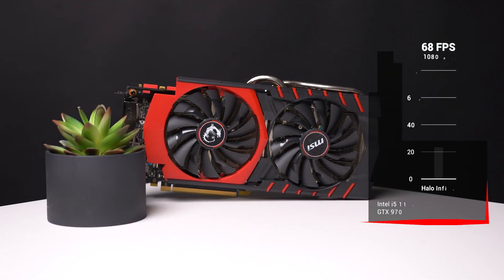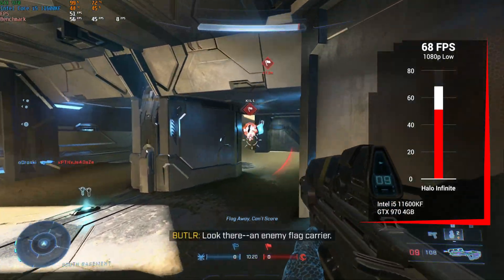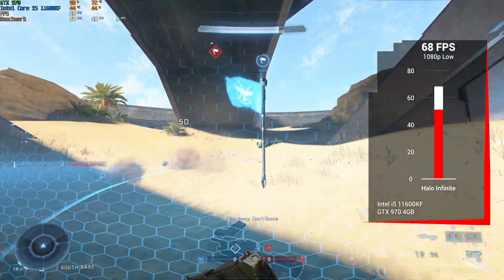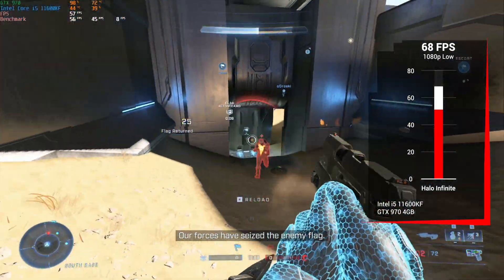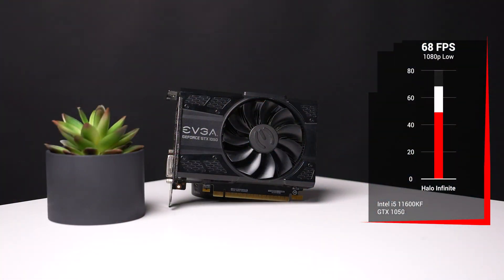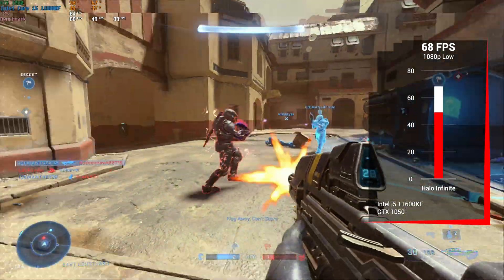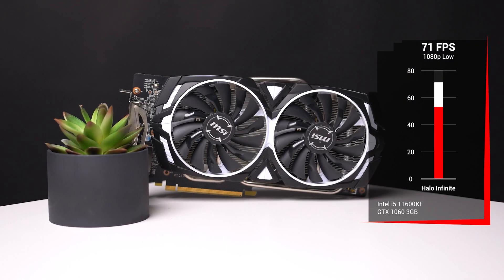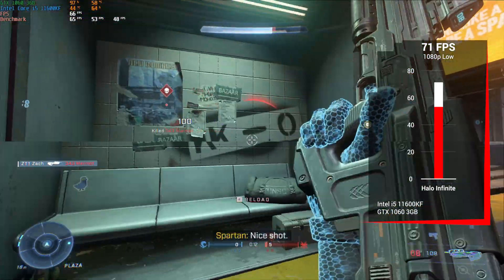The GTX 970 followed up after that, and also at 1080p with low settings, we got just a tiny bump up to 68fps. The GTX 970 usually performs way better than the 960, but remember that we are testing different multiplayer maps, so there's a slight variation going from GPU to GPU. The GTX 1050 — just a 2GB card — was up after that, and at 1080p with low settings, we got again 68fps, very similar to the 960 and 970. Following suit was the 3GB GTX 1060, and again at 1080p with low settings, we got slightly above the last three cards with 71fps.